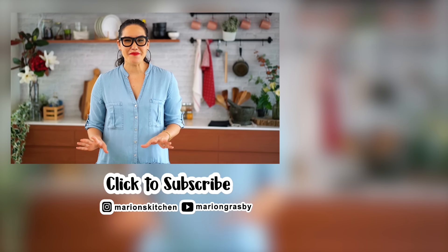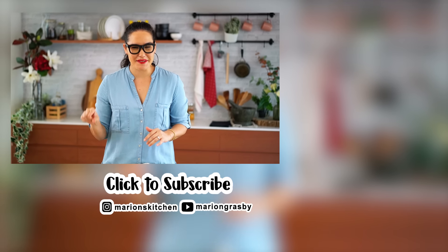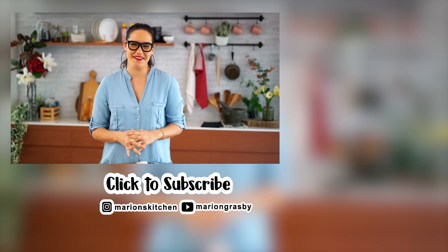If you've got any comments or questions, pop them below. And if you enjoyed the video, why not hit that subscribe button plus the little bell icon — that way you'll get notified every time I release a new video. Thanks guys.